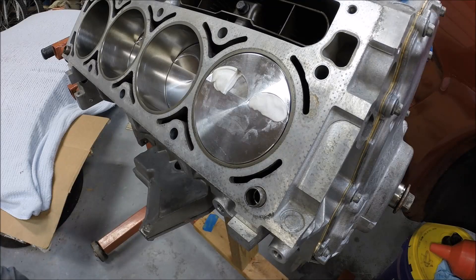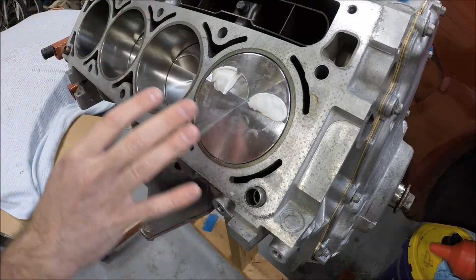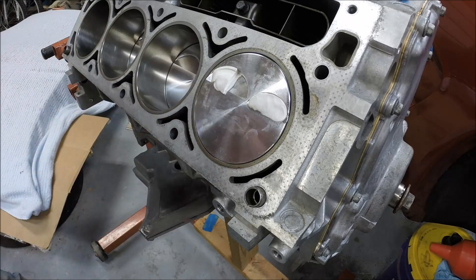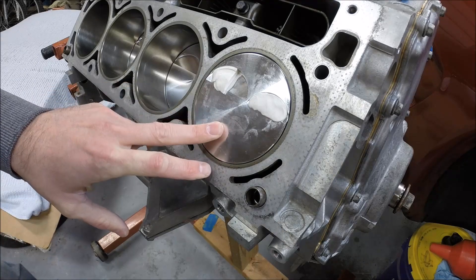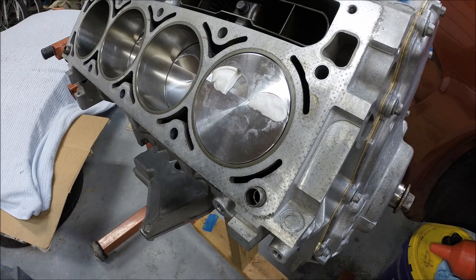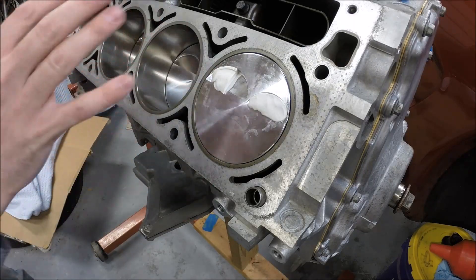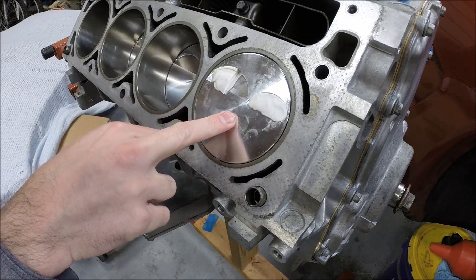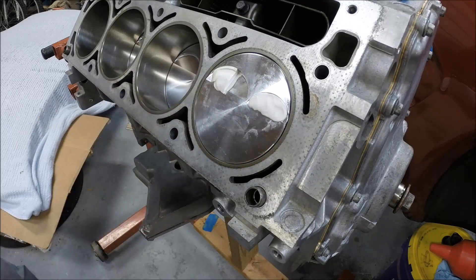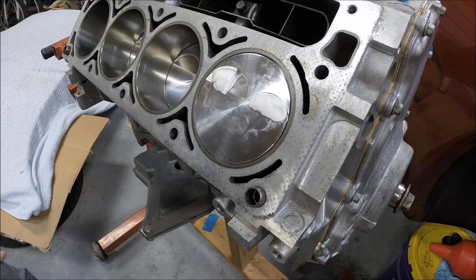Typically 120 thousandths is considered a minimum, but you'll have to look into that as it pertains to your specific application. If you're running aluminum rods or something different, then obviously some of those numbers can change. But this is a good overview of how you check piston to valve clearance. It's an absolute must when you've put in a larger cam, changed pistons, connecting rods, or if you changed the stroke on the crank. Don't take this for granted — get in there and check. It only takes a few minutes, a couple of bucks in modeling clay, and you can know whether you're going to have big problems or if you're going to be fine. Thanks for tuning in to Scruff's Garage — we'll see you next time.